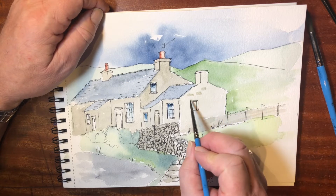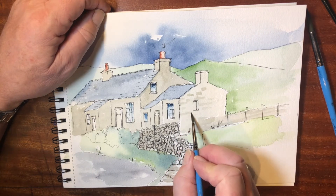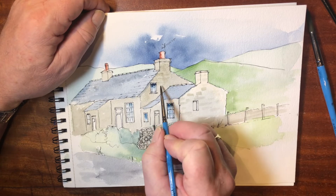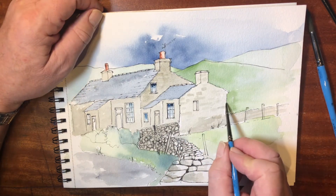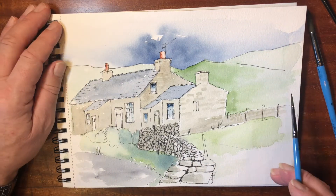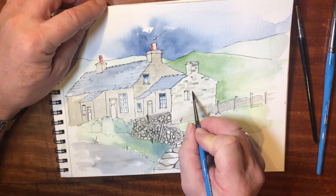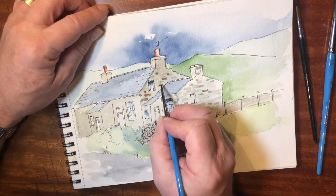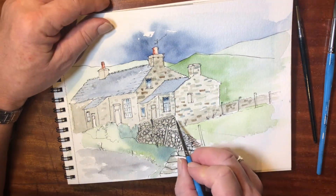Now I'm going to start creating some of the stone effect on the end of this wall — one or two little dashes of color with a very light gray sort of color. Later on I will put some ink marks around this to help pick out the shapes of the stones, but it helps create a texture on this end wall. I'll add to this in a moment and change color, make it darker or even change the hue altogether.